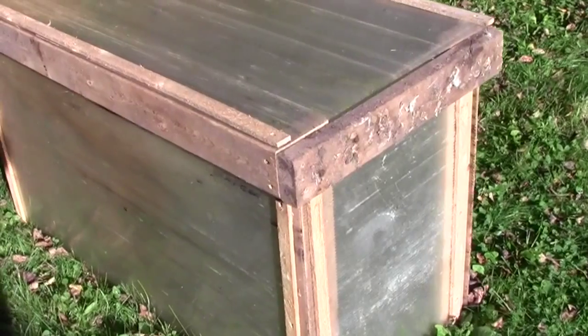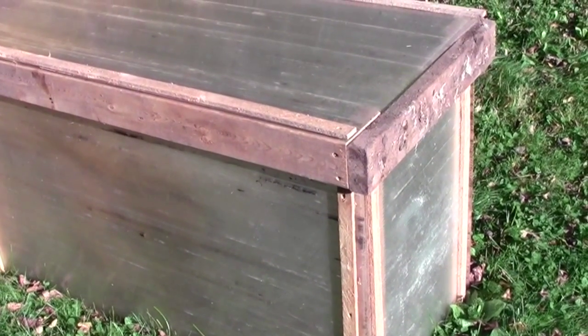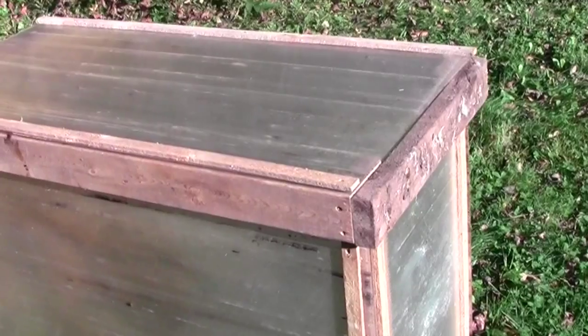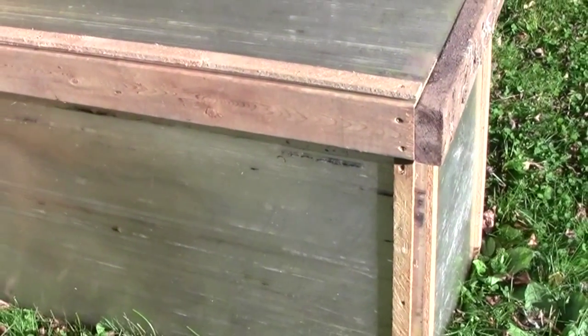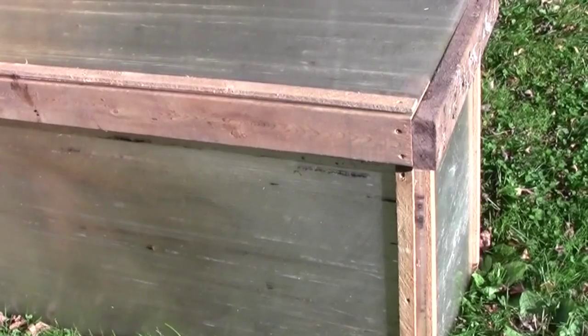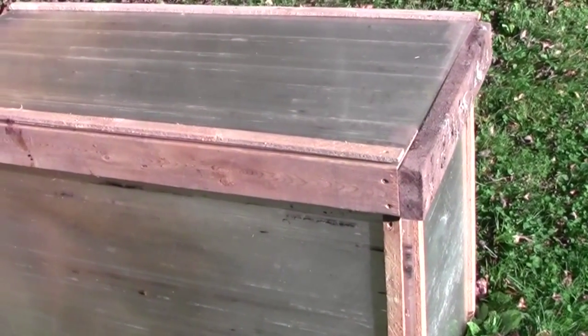I tore down an old Lexan greenhouse this spring and I saved most of the panels. If you're not familiar with what Lexan is, it's some sort of plastic product but it's double-sided with air channels down the center. Each one of those lines is a tube, an air channel that goes the whole way through, so I suppose it has some insulating value. They were never clear when it was new 20 to 25 years ago — translucent at best — and a lot of them have yellowed quite a bit in the sun. These are the better ones, believe it or not. A little dirty in places; they've been sitting out here all summer.